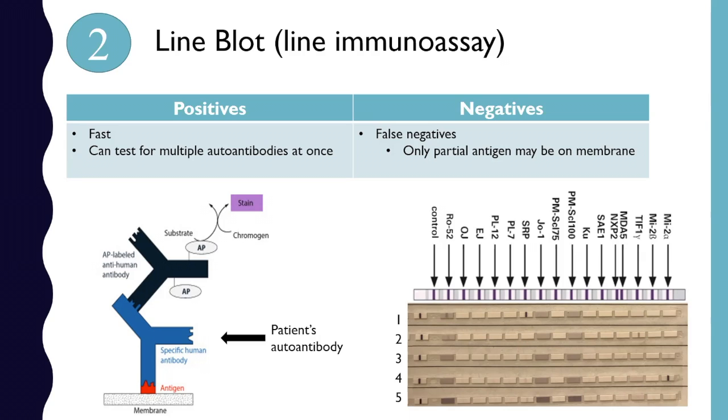Then you add secondary antibodies and stains so that you can detect what's going on. You can see here patient one is positive for Ro52 and SRP — those lines there. The positives of this technique are that it's very fast, only about half a day to do, and you can test for all these different autoantibodies at once. The problem is that you can have false negatives — maybe only part of an antigen is loaded onto the membrane, not the whole thing, so if you're recognizing a different part of it, you might not get a positive result even if you have it.